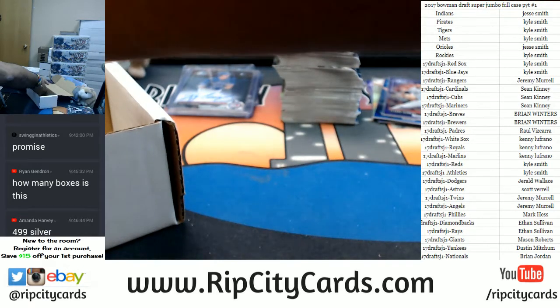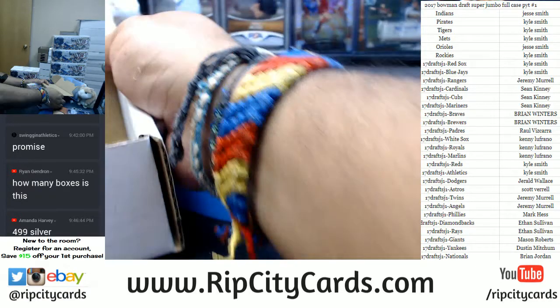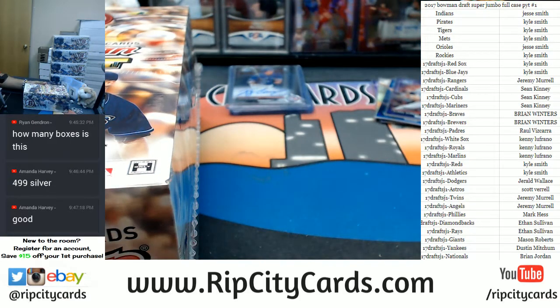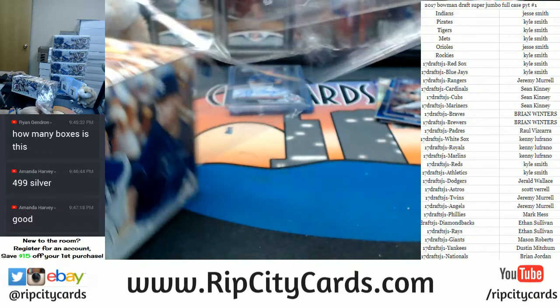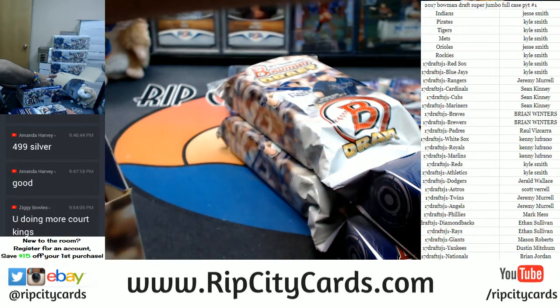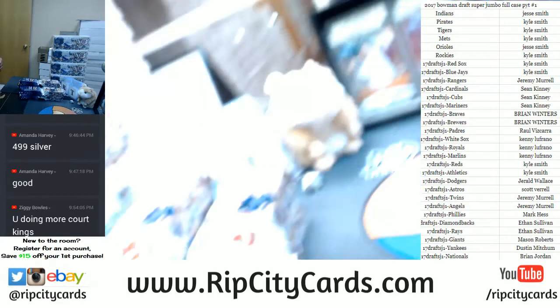Let me start putting this stuff away. Paper base — put this away. Ziggy, I am doing Court Kings once I'm done with this break for eBay, but I seriously doubt we're going to put any in the store. I'm likely going to keep the Court Kings all eBay action. I do have a Court Kings break coming up right after this. I'm doing Bowman Draft Super Jumbo right now for the store, and I have another one — PYT number two in the store as well for this Bowman Draft.